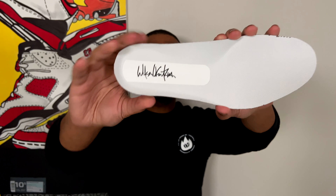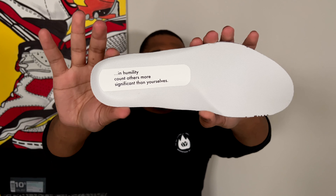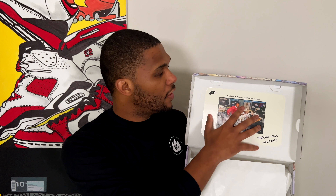Another easter egg I really love about this shoe is on the insole. On the right insole you actually get Wilson Smith's signature on the heel. And on the left insole — I love this quote — 'In humility, count others more significant than yourselves.' I love that quote personally. For those who know me in real life, they know I'm always trying to be very humble. On the tongue, it says WS3, 12-5-1983 — that's actually the date that Wilson Smith III started his career at Nike, December the 5th, 1983. The rest, of course, was history.